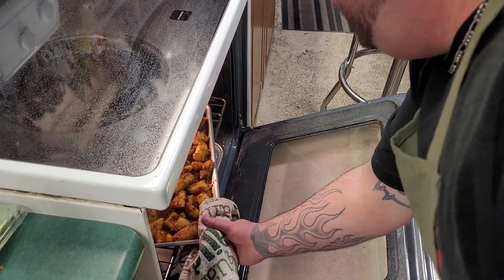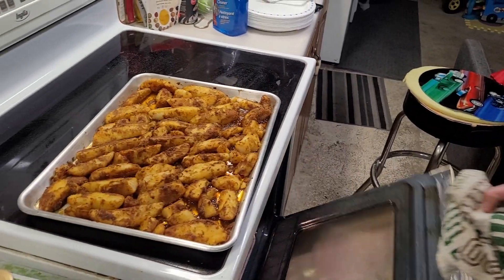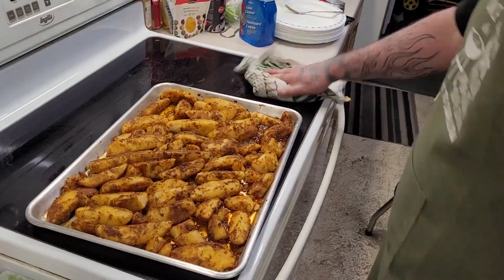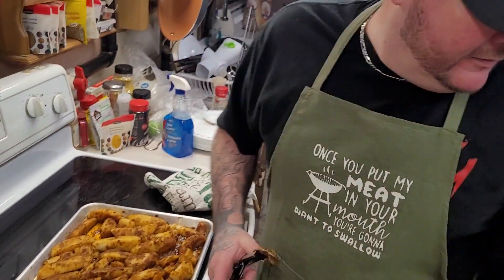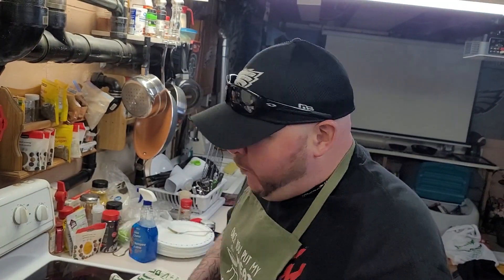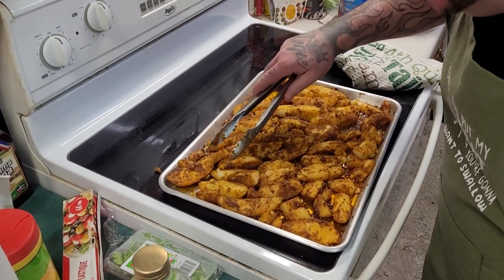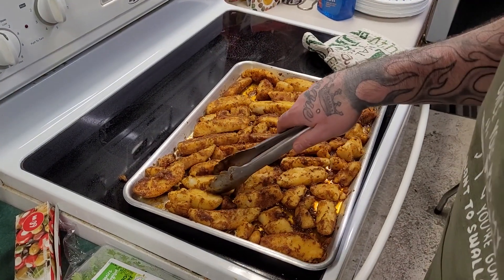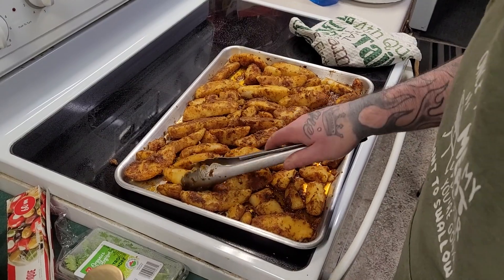Oh, here we go — look at that richness. That is amazing. Absolutely amazing. Now we flip. You know what happens when we flip, Igor? We take a sip. Oh, look at that color. Oh, they're getting tender. Oh my god. Now we gotta be careful.